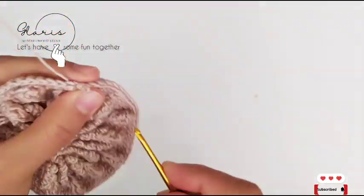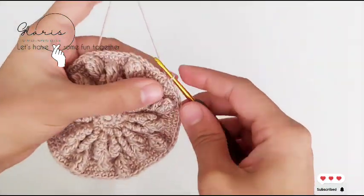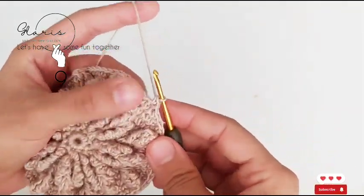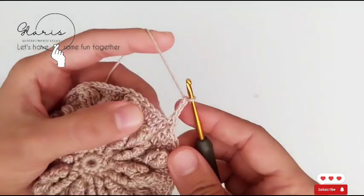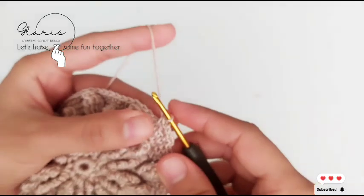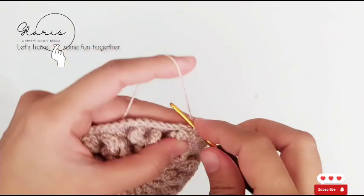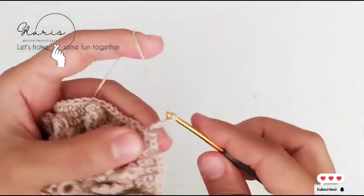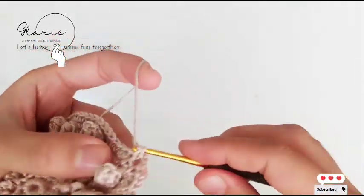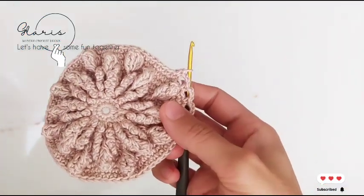Round nine: slip stitch in the first stitch of the row, then single crochet in the first stitch, chain three, skip one stitch, and single crochet in the next stitch. Again chain three, skip one, single crochet in the next — this is what we do in this round. Simple, isn't it? We do this for the whole round.